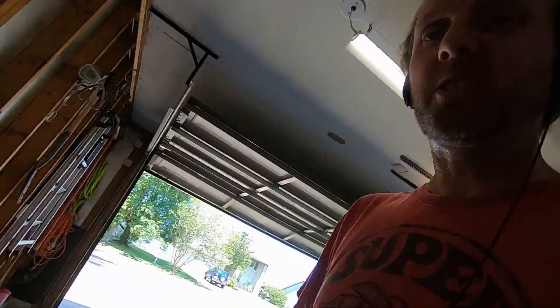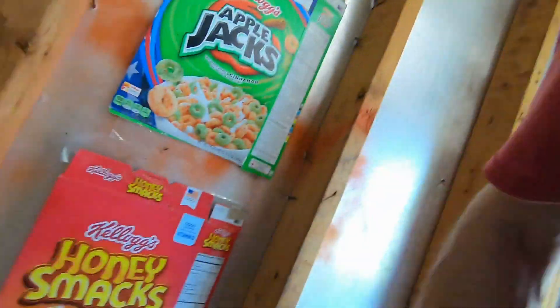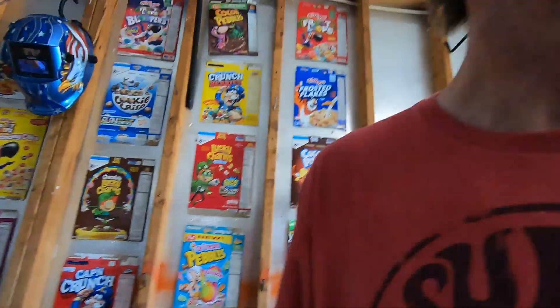Hey guys, welcome back to Last Humans Garage. I look a little strange — I gotta replace the tape on my cereal box wall. I'm here to talk about the next mod. You know what it is, you saw the title — I'm not into hiding my mods anymore.